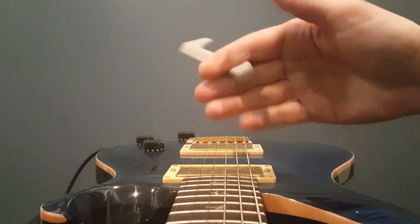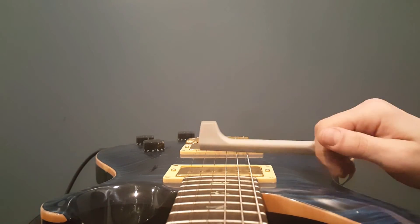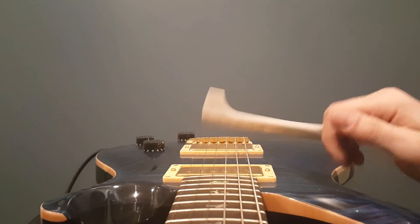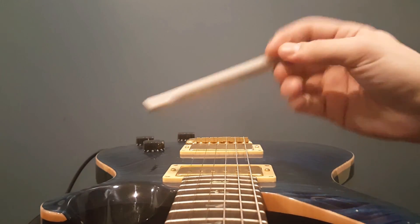So when you flip it to the chord side, same thing — you want to keep it right there. That's the way. You want to keep it in the middle phalange.